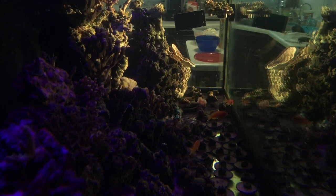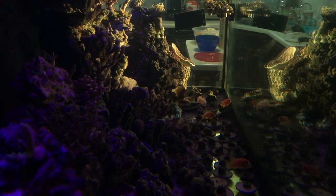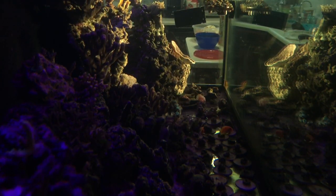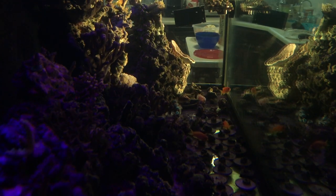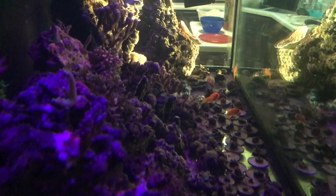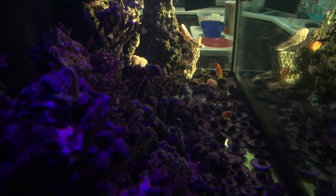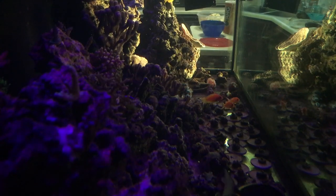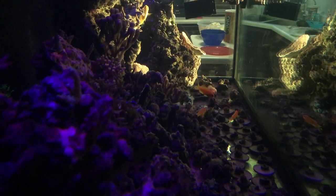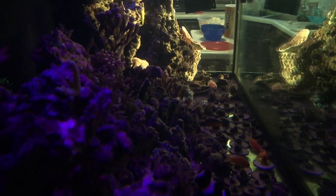I actually had the anthias in my little observation tank — a total of three brand new anthias that I introduced into the tank. I introduced them at night. The very next day my hippo tang had some white spots, my powder brown was okay, my naso had some white spots, and then one of the anthias died. The anthias already in the tank was bullying all the other ones.